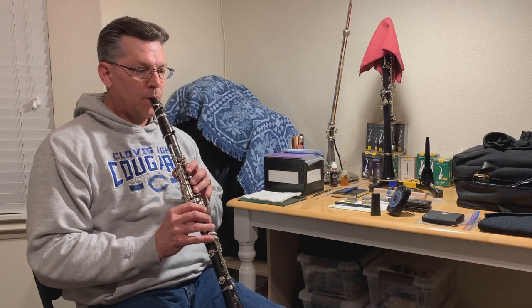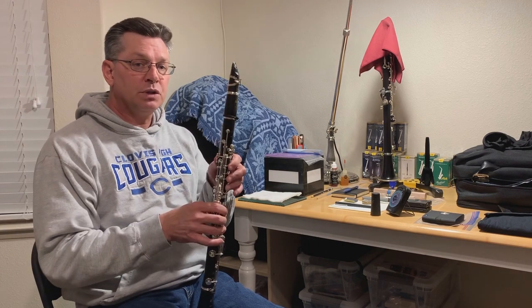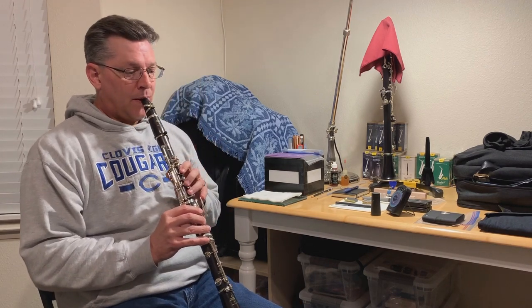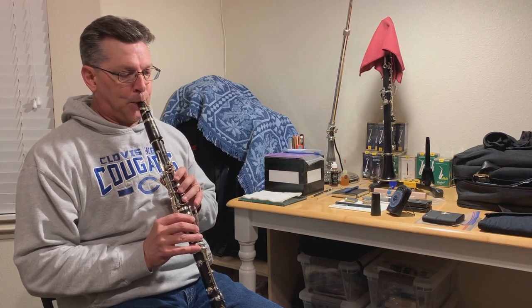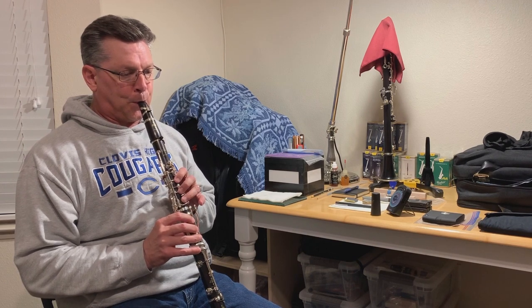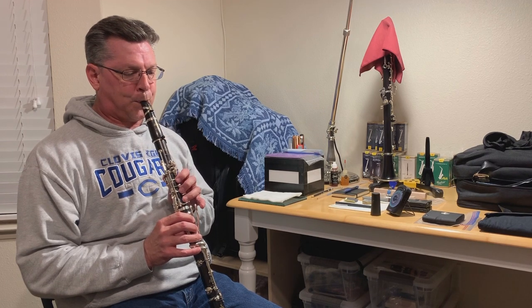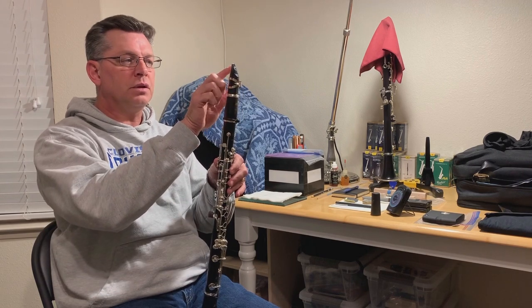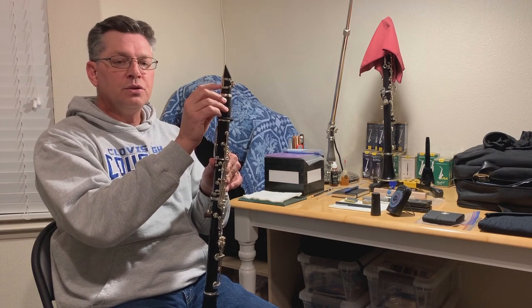This is reed number four — this one is also soft. After clipping it, it's a little bit closer to where I want it, but this one might not work out. There's a little balancing issue — a little more on the left side that I'm going to have to take off, and when I do that it might turn out to be too soft. We'll see.